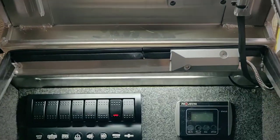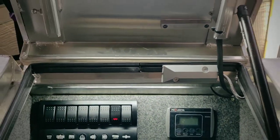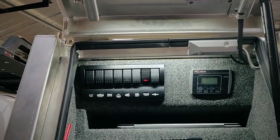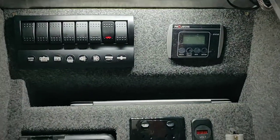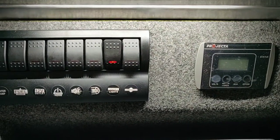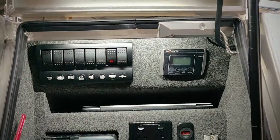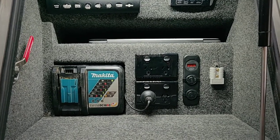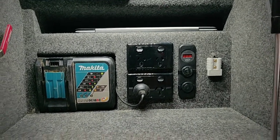On the other side we've got our central locking again. Something to point out is the reed switch here, so that when the canopy doors open our lights will turn on. We've got the Narva switch panel, the inverter control panel, and a little spot for our laptops and anything else we want to charge. We've also got our Makita tool charger, as well as 240 volt and 12 volt chargers and the Anderson plug.